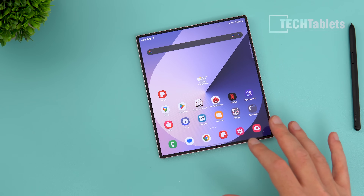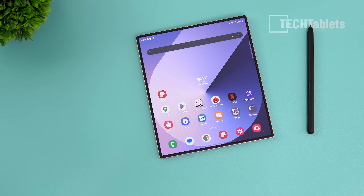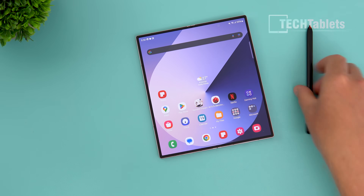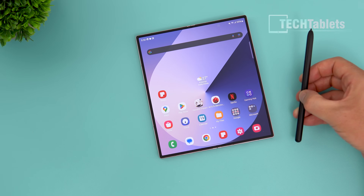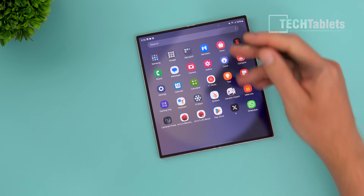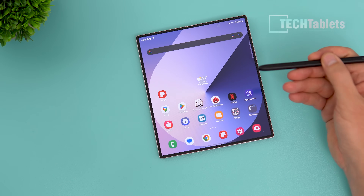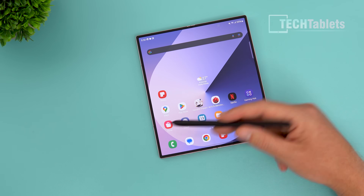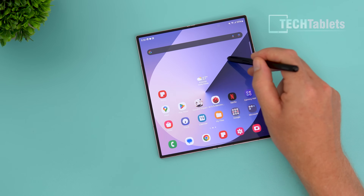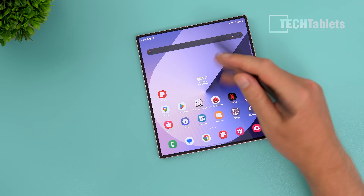I don't have the exact stylus for it since it doesn't come included, but I do have the Fold Edition S Pen which works just fine on it. I believe the S Pen support is a key reason to go for the Z Fold 6 and any Z Fold — the optimization of the UI, multitasking, and stylus. Even though it doesn't work on the outer screen, it works really well on the inner screen, even over the crease.